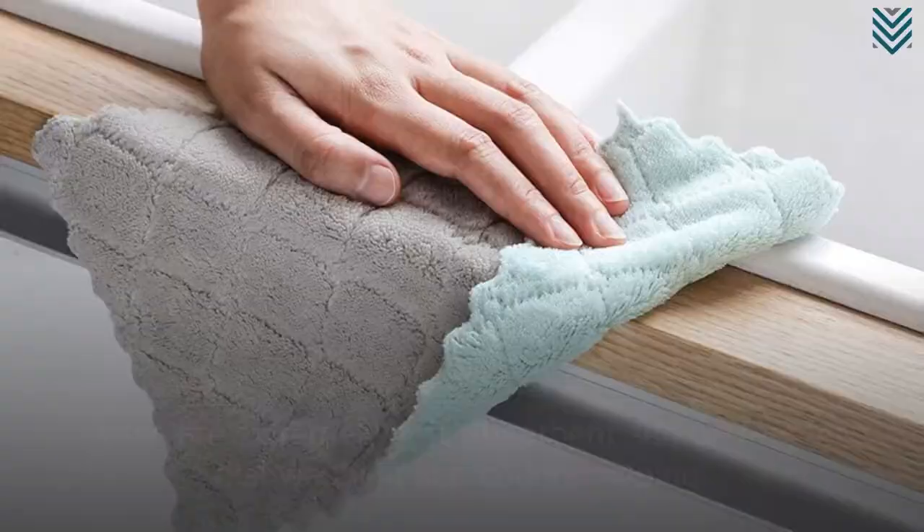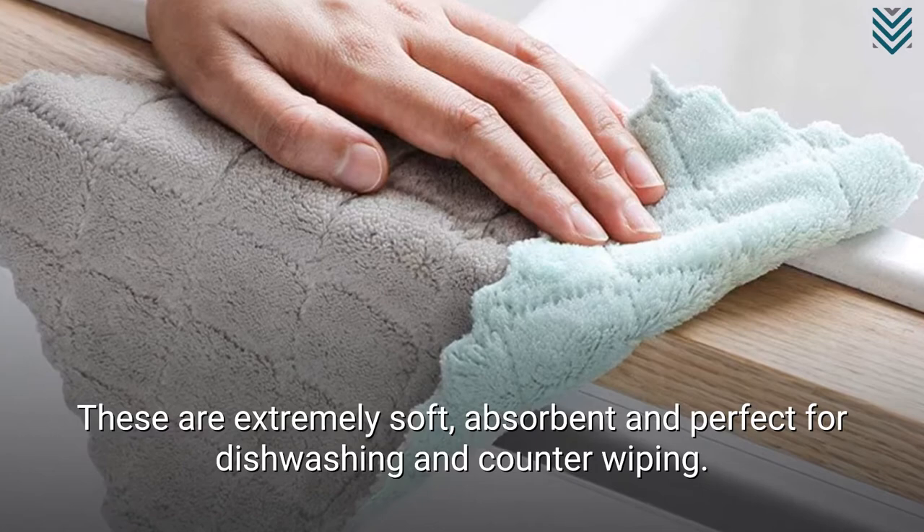T-Fal Textiles are at number 8. These towels suit best those who need towels for scrubbing dirt but not to absorb moisture or great amounts of liquid.